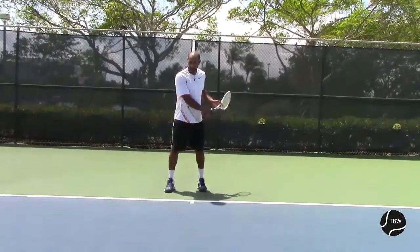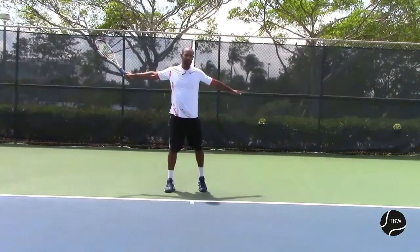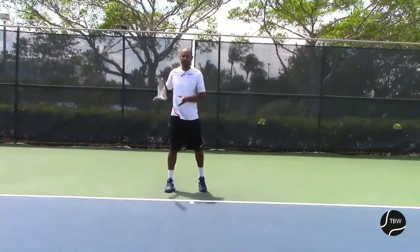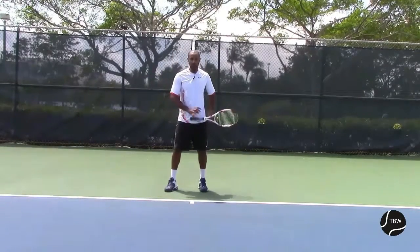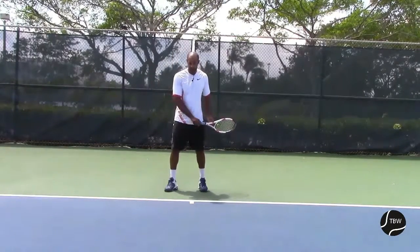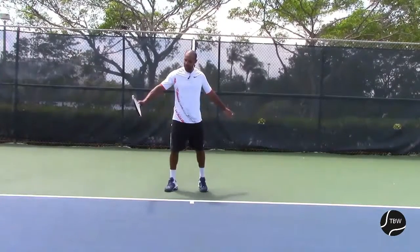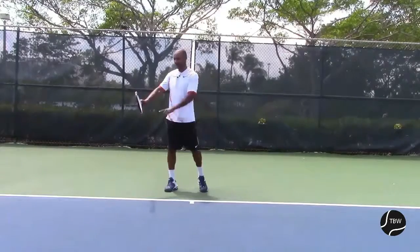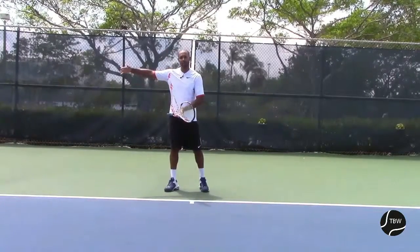It doesn't matter how fast I'm going to swing — I'm able, using my left hand, to stay facing the camera right now, thinking that the net is this way. Going back to one little point, which was our impact point: this is what I meant when I said the racket is straight. You see how straight it is? So now it's going to allow me to hit the ball straight.